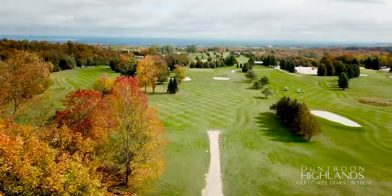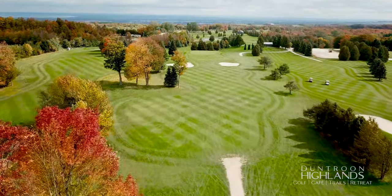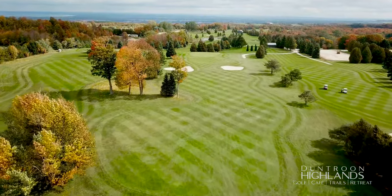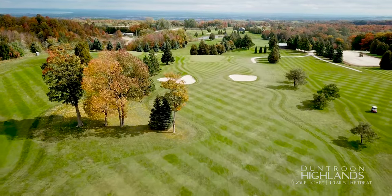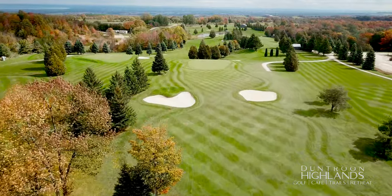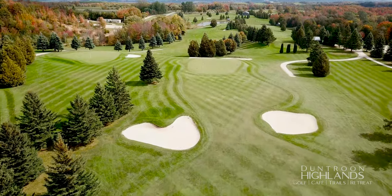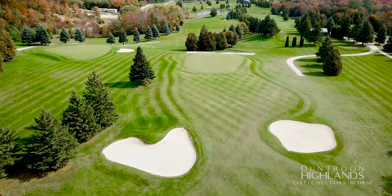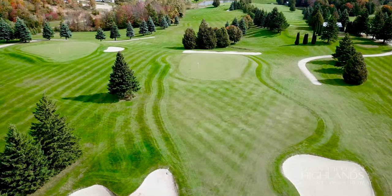An elevated tee shot, usually downwind, invites a big drive. But beware — the fairway pinches in at about 260 yards off the tee. This green rarely holds the approach, so club down to avoid running off the back into the bunker.